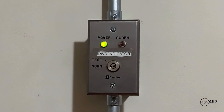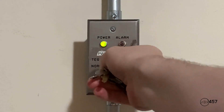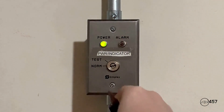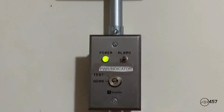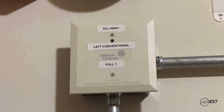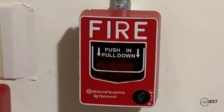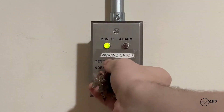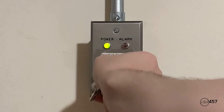Okay, so next up we will reactivate the alarms on the system again by doing the Simplex key switch, which is the Simplex 2901-9805. It will activate that monitor module because it's on the same monitor module circuit with the first conventional pull station — in three, two, one.